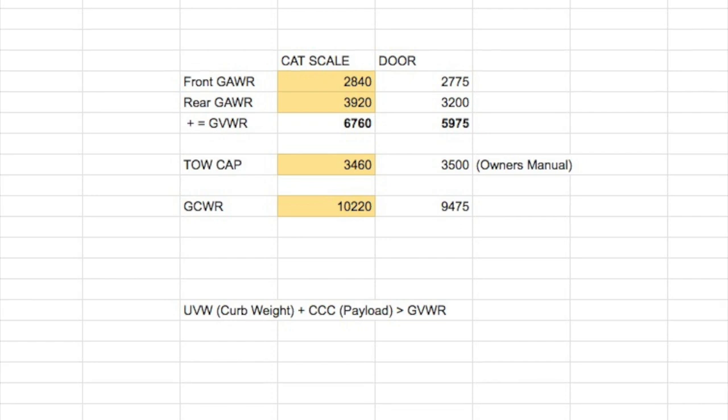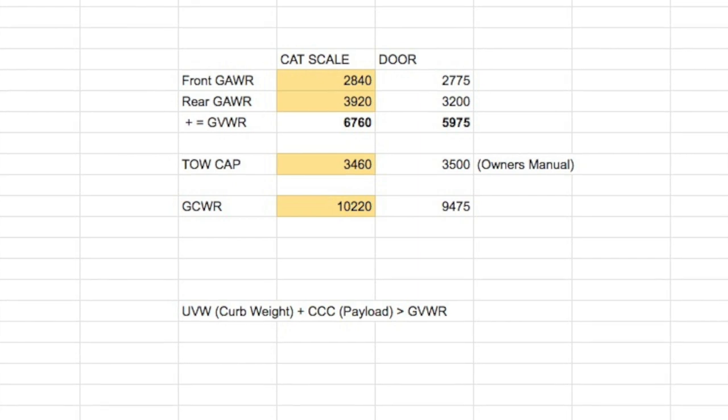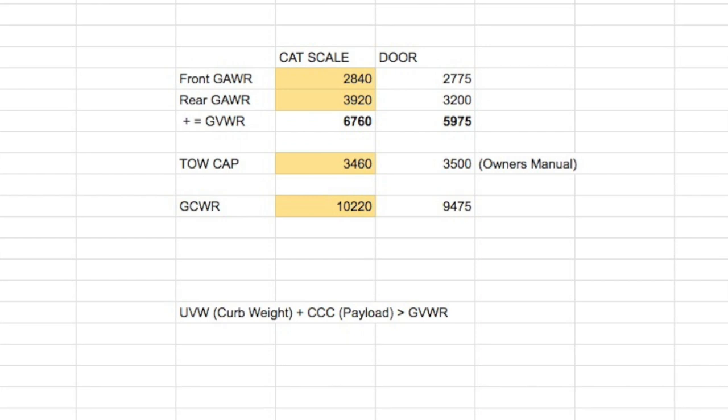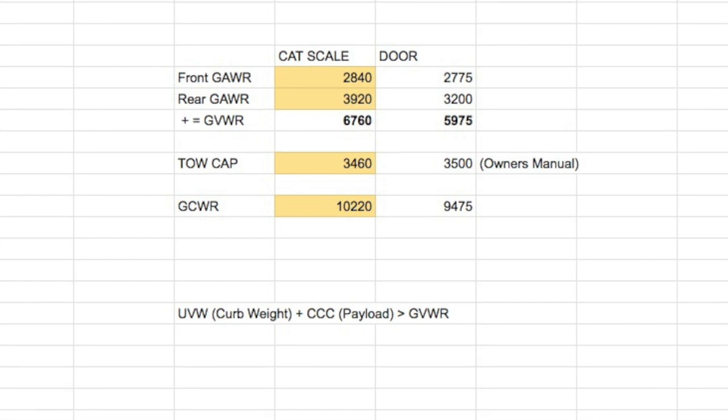If you add all three individual weights from the CAT scale together, it gives you the fourth number — the total — which the CAT scale paper already calculates for you. That combined number should be smaller than what's called the gross combined weight rating, the GCWR. If you can't find the GCWR anywhere, you can calculate it by adding your tow vehicle's GVWR to its tow capacity. You should be able to find these numbers on websites, in your owner's manual, or on the stickers in the doorframe of the driver's seat. For my Jeep, not all numbers are there, but that's how they all fit together.